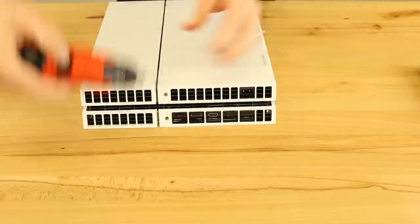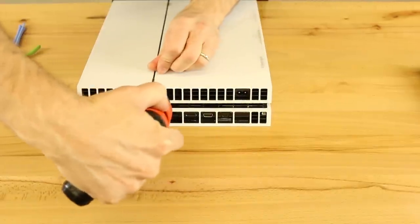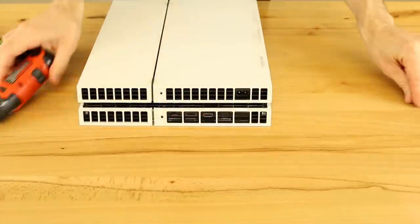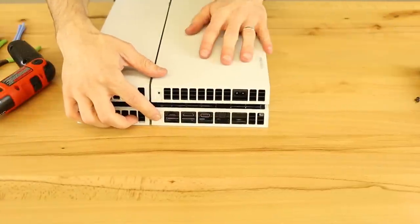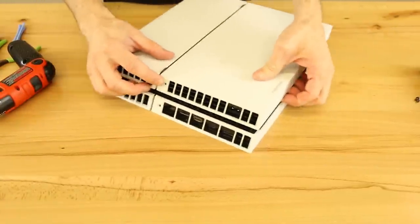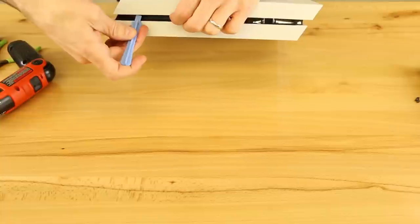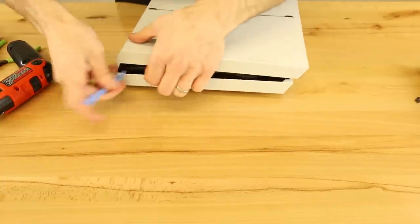So we're just going to use our electric screwdriver for the sake of speed to get these off. We actually don't even need to take the top one off — the bottom one is the only one that really has to come off. So the next thing we're going to do is take the bottom case off.